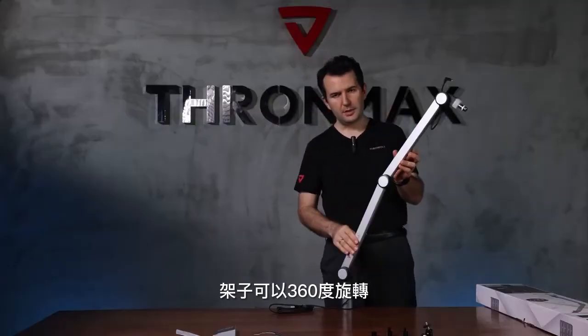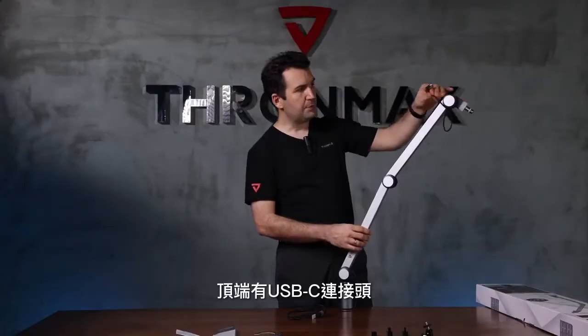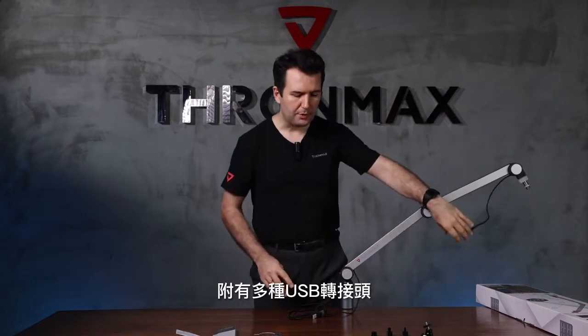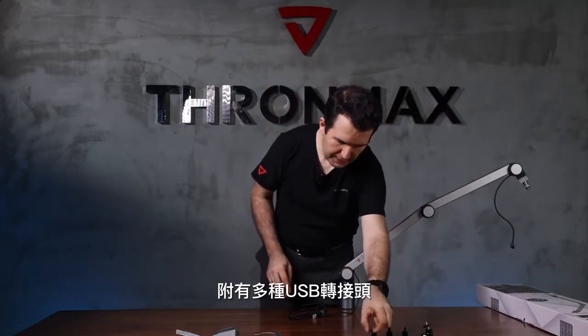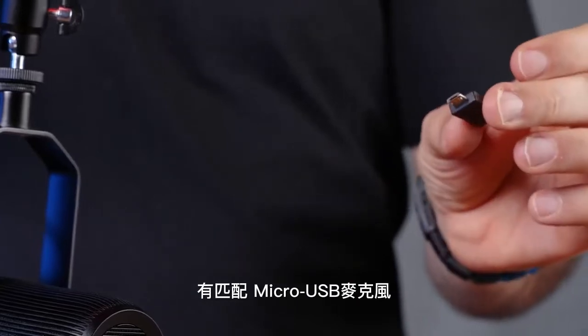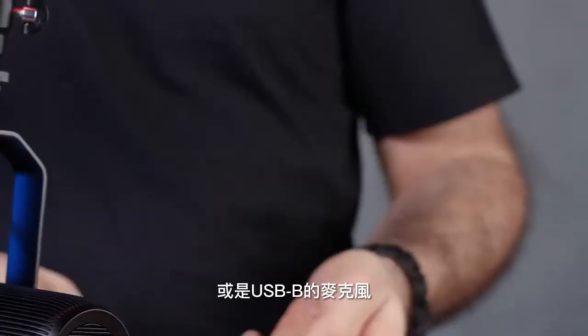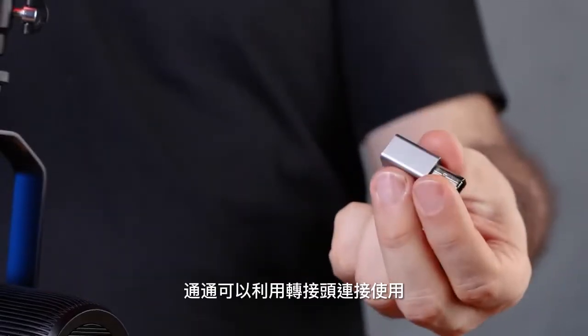The boom arm turns around 360 degrees and has built-in 3m cables with Type-C connectors. It also comes with different types of connectors. If your microphone uses a different connector, you can use the Micro USB or the Mini USB adapter, or if you have a USB microphone, you can use this adapter.